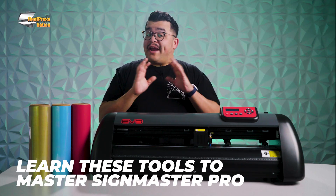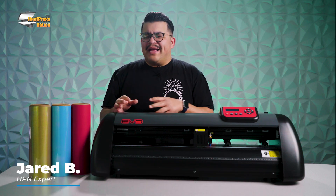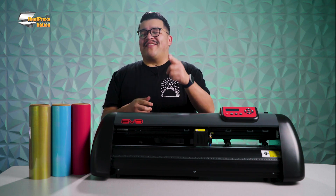It's Jared here with Heat Press Nation. For anyone who's recently acquired a Vinyl Systems Edge or an Evo cutter, it's important to remember that SineMaster Pro is capable of doing much more than just cutting, which is what we're going to be covering in this video.